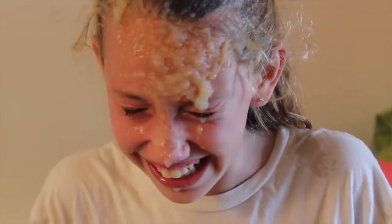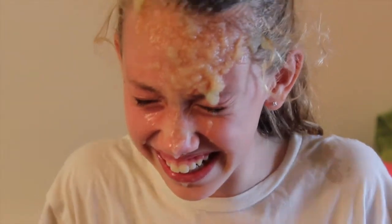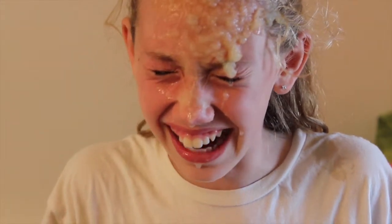It's going to get in my eyes! It burns! Just don't try it at home. Just make sure you don't get it in your eyes, kids.